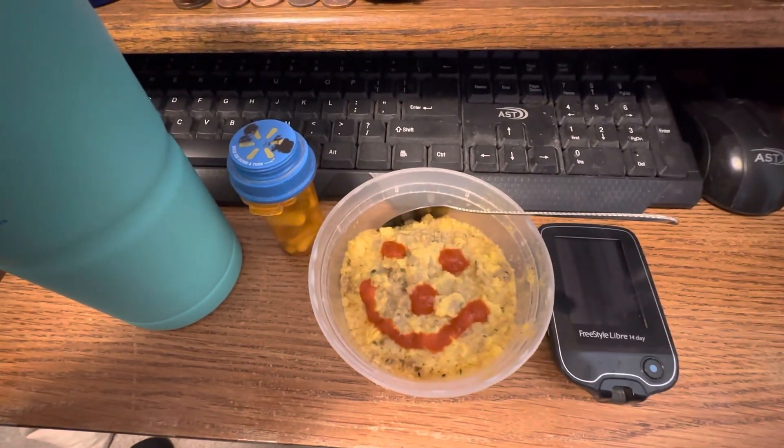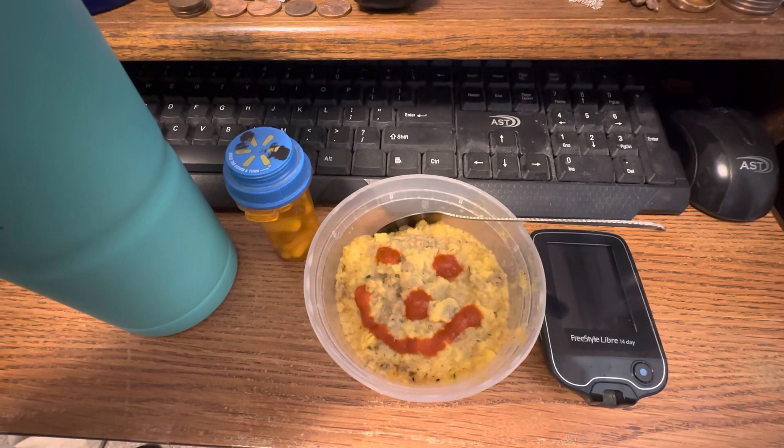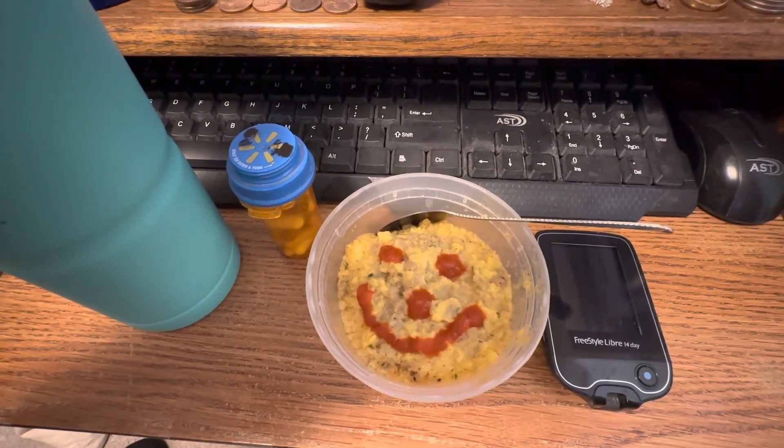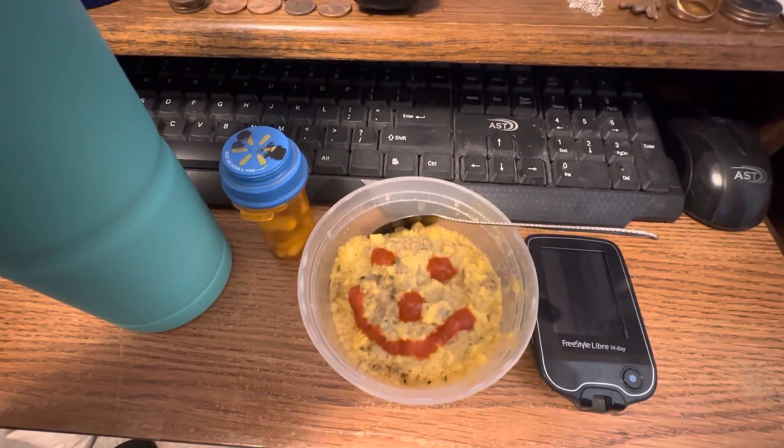Hi all, Larry Pal II here with another video compilation of my daily meals. This is for Monday, March the 6th, also day 46 with no insulin.